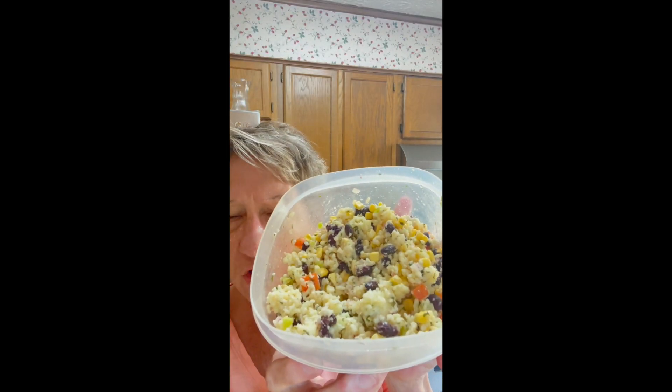Hey there, it's me, Kathy. I came up with a fun thing to do with my leftover fiesta rice that we had with our carnitas. I'm going to do something with those too — got to use them up. And let's do it.